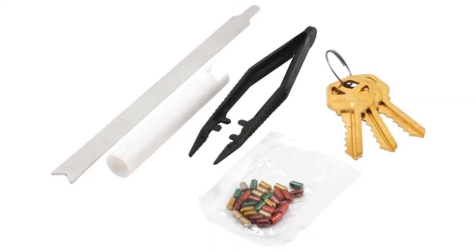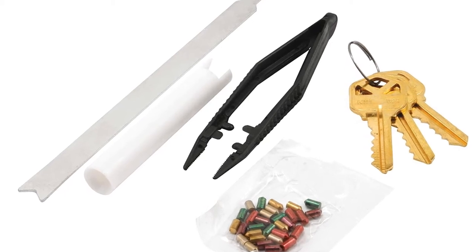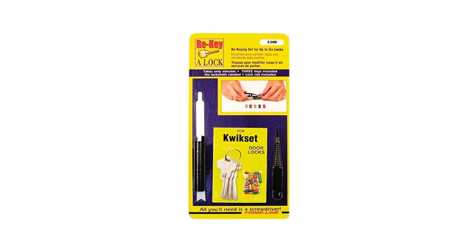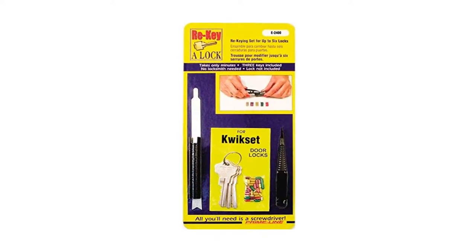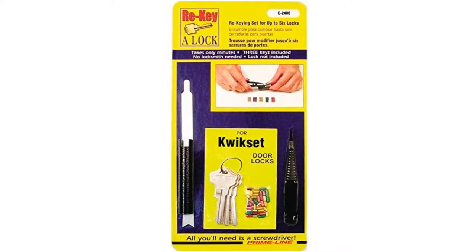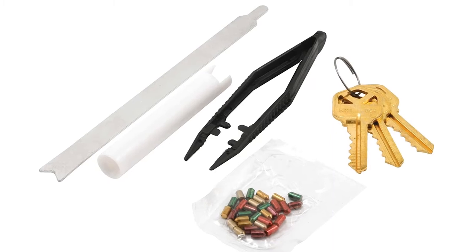These special tools are very important for the placement of different pin links. You will need the original key to change the key in a lock, and you will be able to change locks sufficiently. All the necessary tools are included in this kit. The five pin tumbler set is the tool needed to modify some locks. Built-in items include three pre-cut keys that will be very useful.